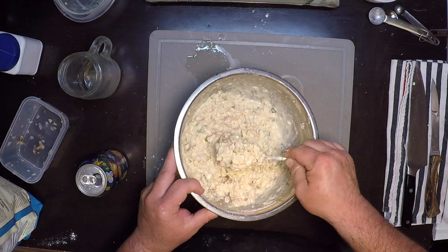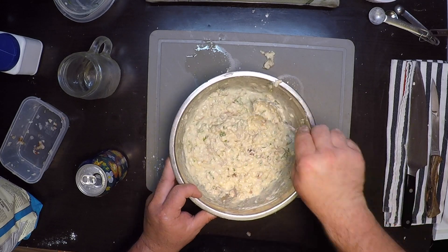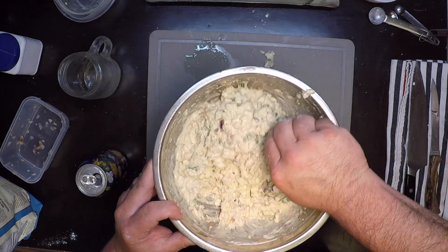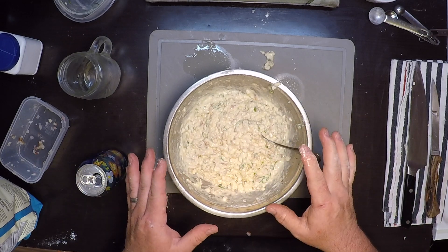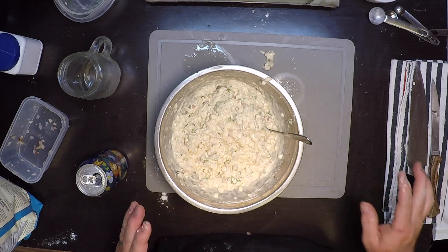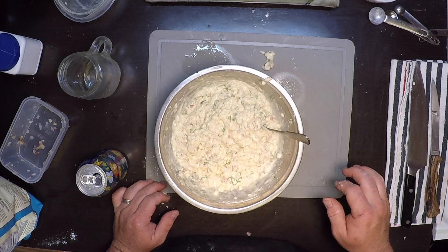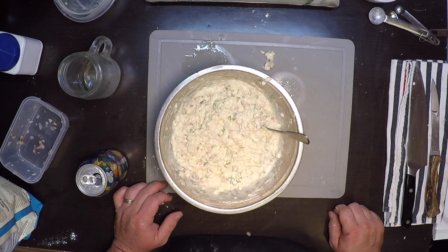I want to get a nice scoop and have it plop down into the oil and stay together — that looks pretty good to me. Whatever you call that thickness is right about where I want it. You don't have to be perfect at this at all; it's a real easy, loose recipe. We'll taste that a little for seasoning though — pretty good on the salt, I think.